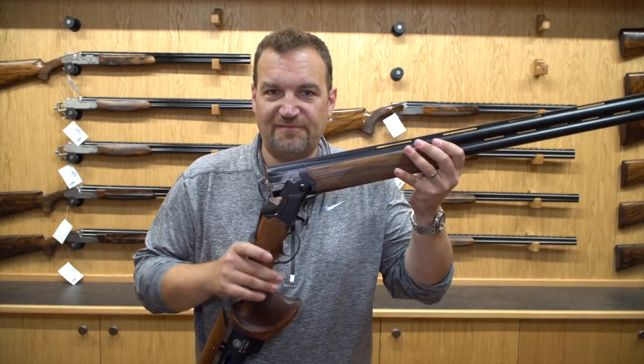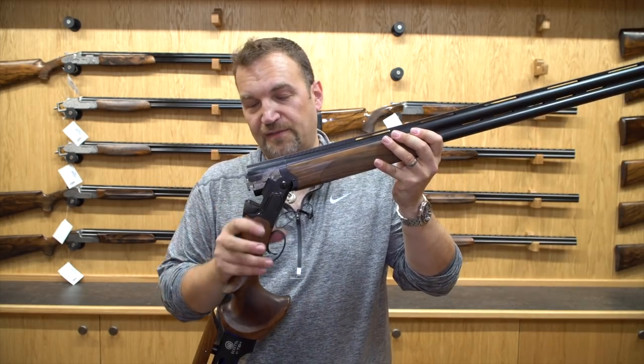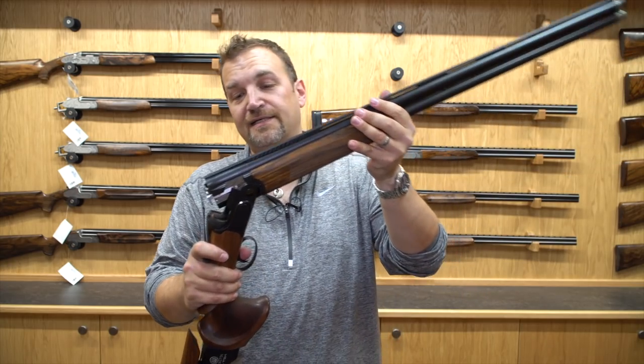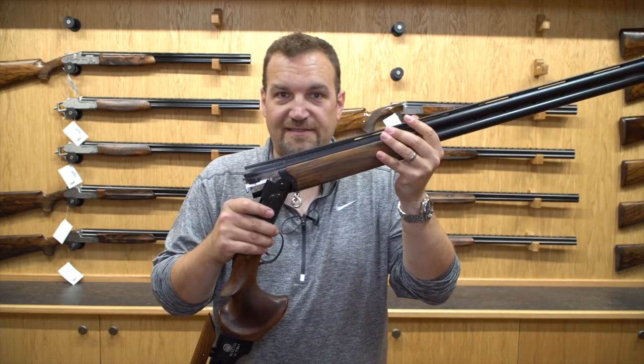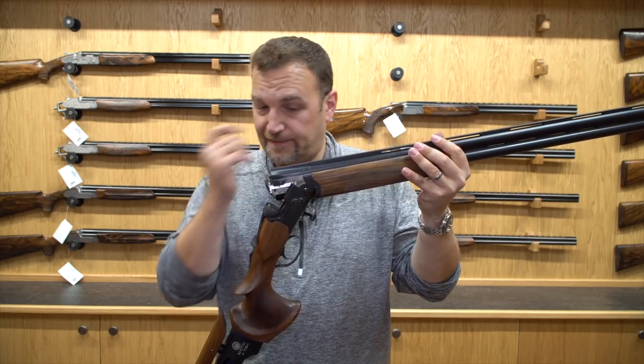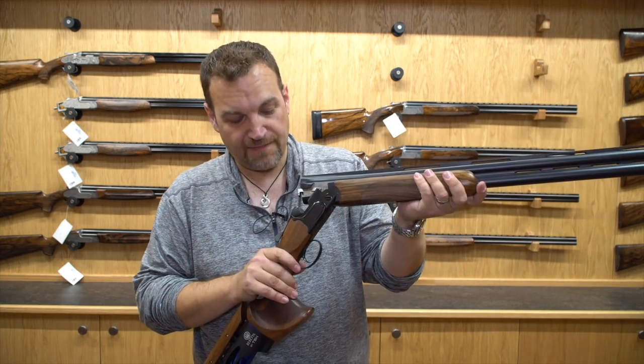First up, the DT11 Black Pro TSK. Now, if you remember I interviewed Paolo Tolatini at the British Shooting Show about this gun, and today I've had a chance to get my hands on it. This is a press gun that's at Biowell at the moment for testing, and I've had a shot.